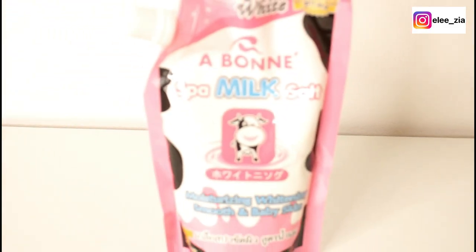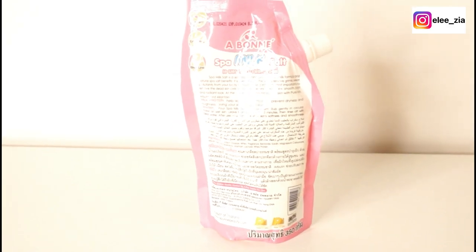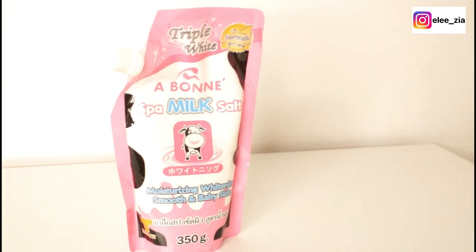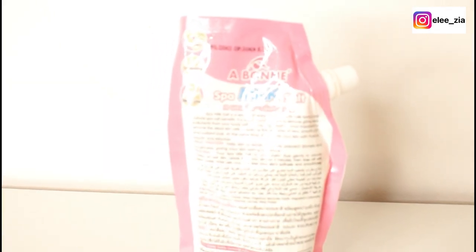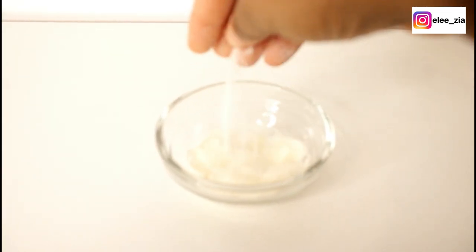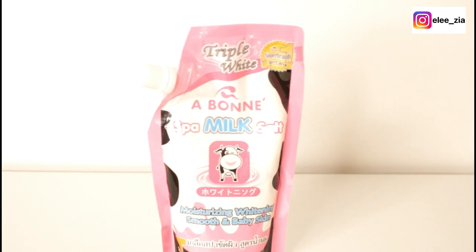If you've not seen the packaging yet, this is how it looks. It's predominantly pink and white with black and blue writing on it. The salt itself is in finer granules — it feels like the finest of sugar. It's got instructions at the back to guide you on how to use the product. It smells really good and the size of the product is 300 grams.